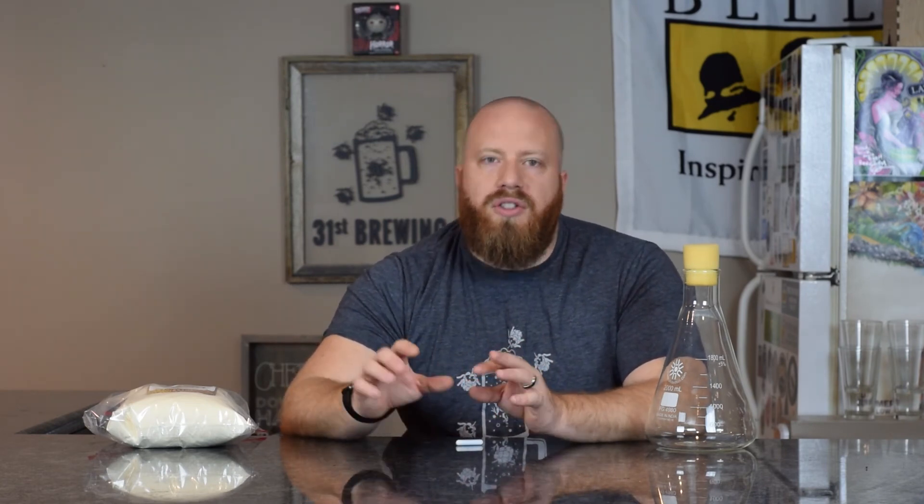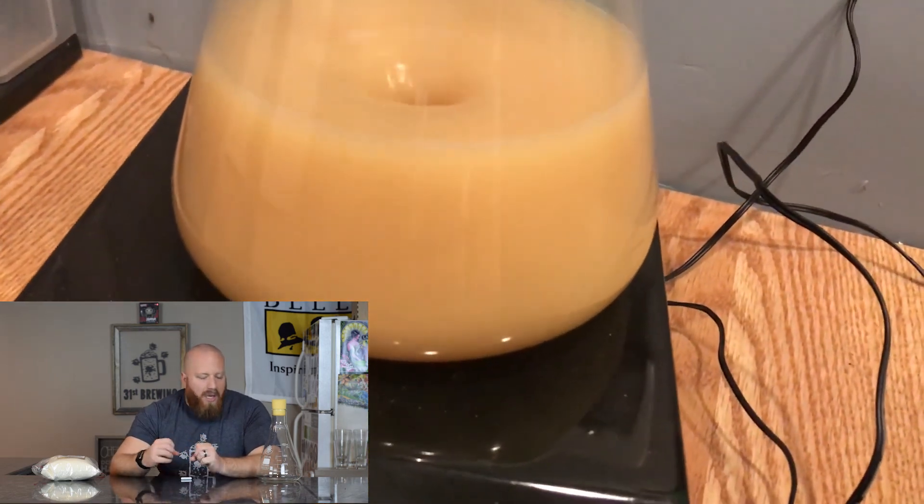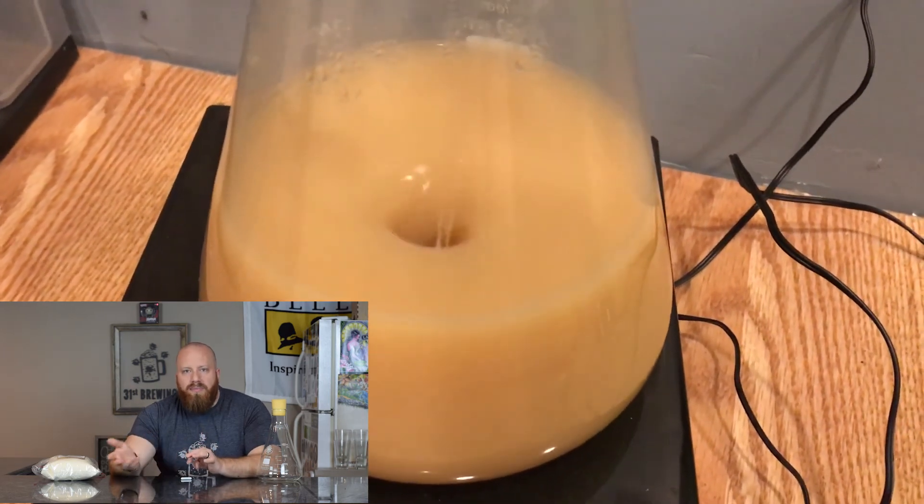The other thing I use this for is keeping starters. What you could do is make a 1.8 liter starter, pour a liter into your beer, then build that 0.8 back up to be a full starter. You can save money by making bigger starters — once you use half of it, build it back up and keep doing that. You can also use this for yeast after yeast washing. If you wash your own yeast, you can put some in here and it's going to build up more, so you don't have to have as much yeast the first time. Just keep building that starter until the yeast cells have produced more than what you need, then put that in.